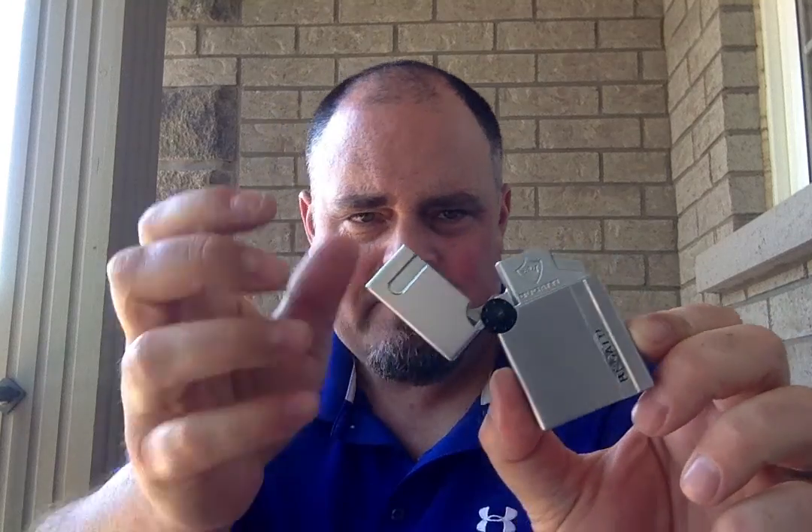I use this Bugatti B2002 — highly recommend it, great lighter, double torch. I prefer double torch. Single is too small, triple and quad gets to be too big for the smaller gauge cigars. So double is pretty versatile in my opinion.